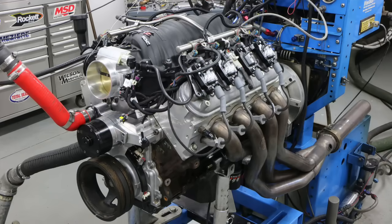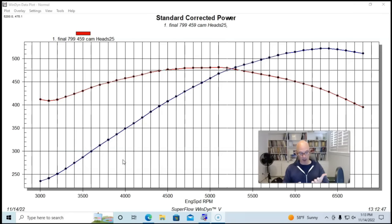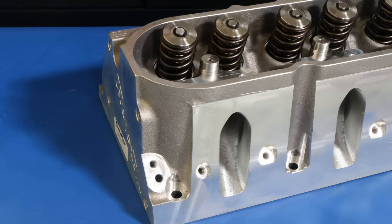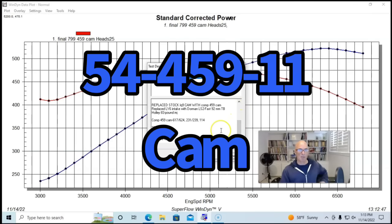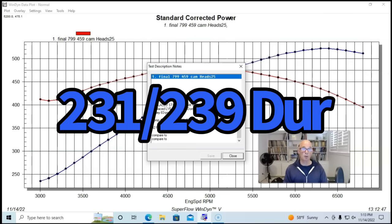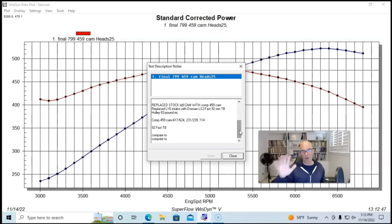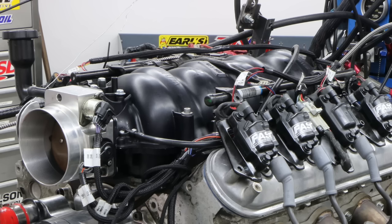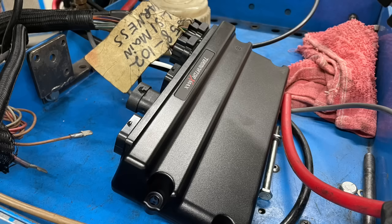To get things started, we're going to take a look at a three cylinder head comparison on a six-liter LY-6, originally a VVT motor, but we replaced that with a different camshaft, got rid of the VVT, and ran three different cylinder heads: a set of 799 cathedral port heads, a set of Trickflow 225 CNC-ported cathedral port heads, and a set of factory LY-6 rect port heads with a matching LS3 intake manifold. The combination used a Comp 459 camshaft — 617/624 lift, 231/239 degree duration split, and 114 degree lobe separation angle. All heads had spring upgrades to work with the camshaft. The build was also equipped with a Dorman LS2 intake manifold, a 92mm throttle body, 1-7/8 headers, and tuned with a Holley HP management system.